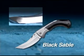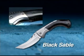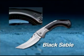Every feature of the Black Sable, from its curved, upswept shape to its acute, reinforced point, has been engineered to maximize cutting and piercing power.